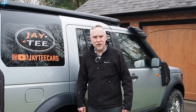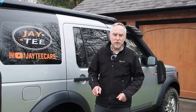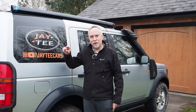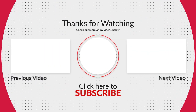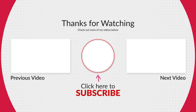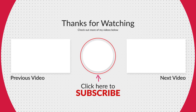Hopefully you found that interesting and helpful. Please don't forget to like and subscribe. We also now have a Facebook page — if you check the link in the description below, you can get across there and join up as well. Thanks very much, everyone. See you next time.